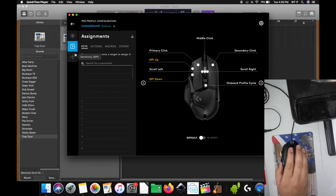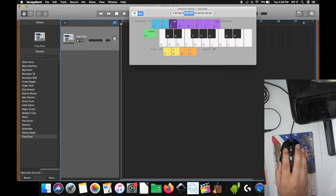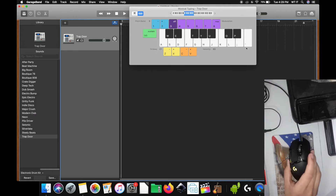I just want to let you know that on GarageBand there is a feature called Musical Typing, and I'm going to use the buttons on the mouse to program those buttons. So if I were to hit the A key, for example — you see, I did that with the keyboard. I didn't do it with the mouse. So what I'm going to do is program the mouse to operate those keys.